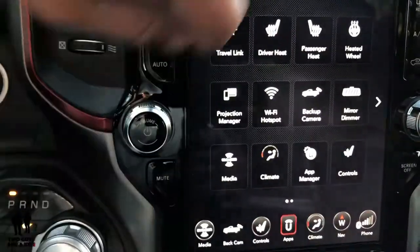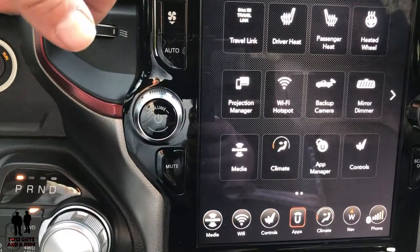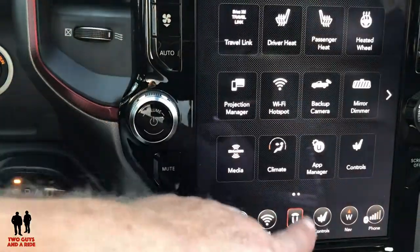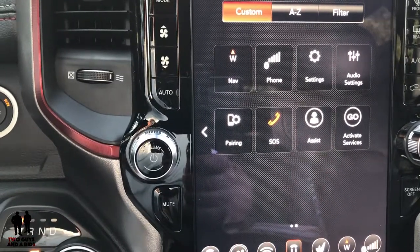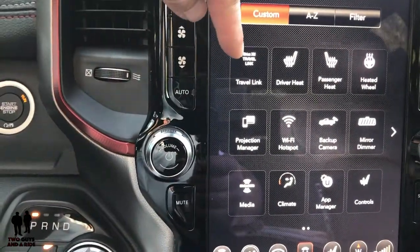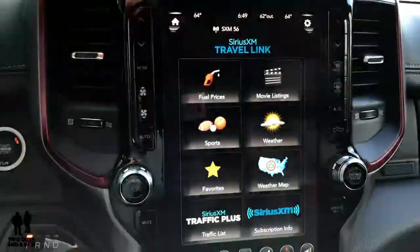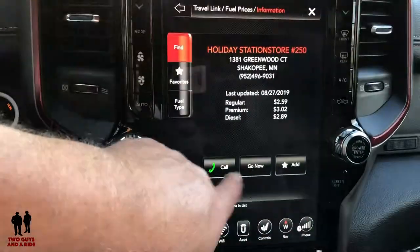On the second page you can pair your phone and look at your Bluetooth settings. Travel Link is so cool — if you don't have it, you get five years of subscription that comes with the price of the car. Want to look up fuel prices? Just click on it and it gives you fuel prices nearby. You click on a station and you can Call it, Go Now, or Add it to Favorites. You can also look at fuel types.